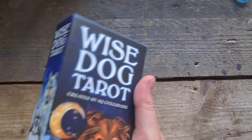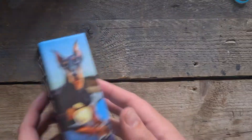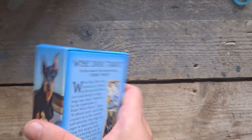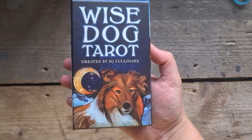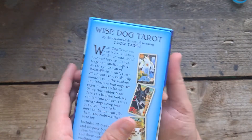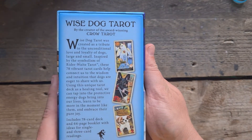I will take the plastic off so we can have a look at this properly. It is a matte box, it is a two-part box. This is the mass market one from US Games. Two-part box — on the back, by the creator of the award-winning Crow Tarot.